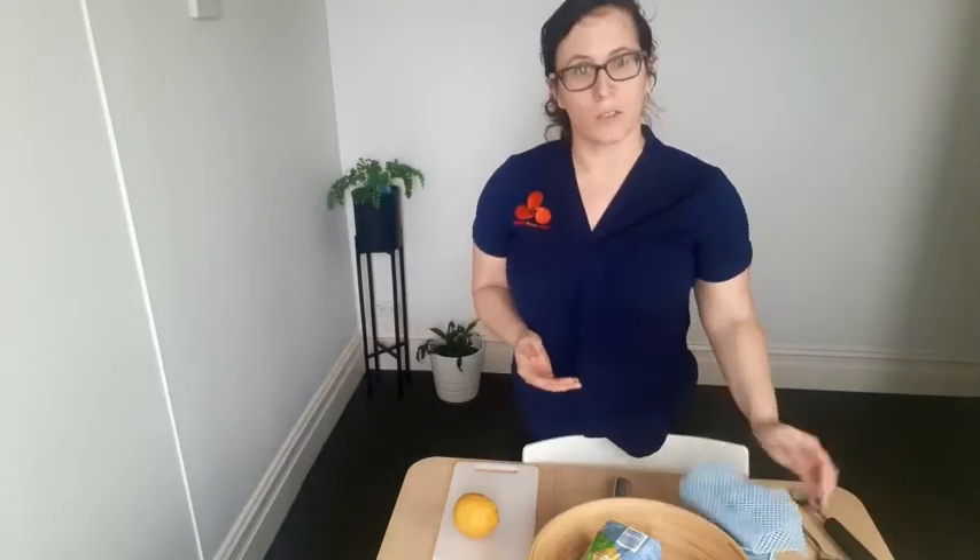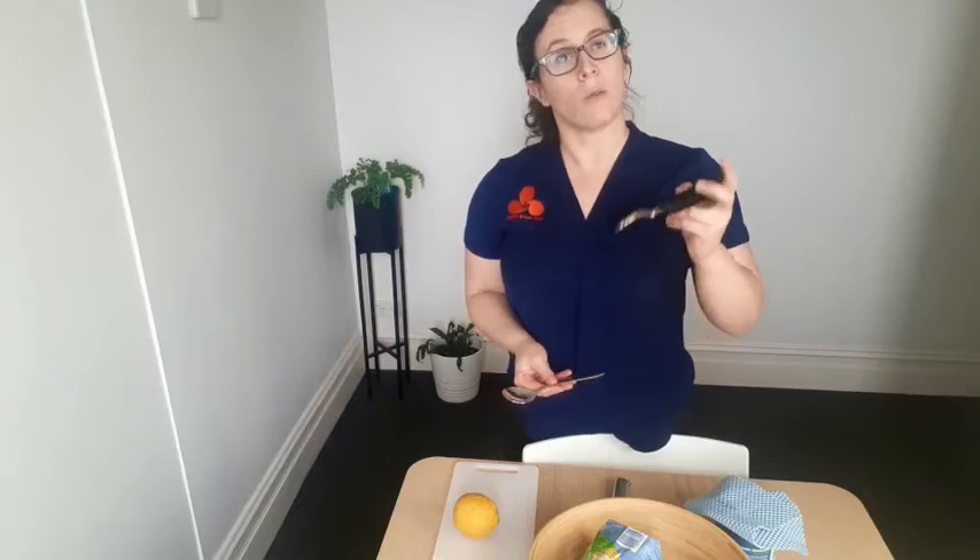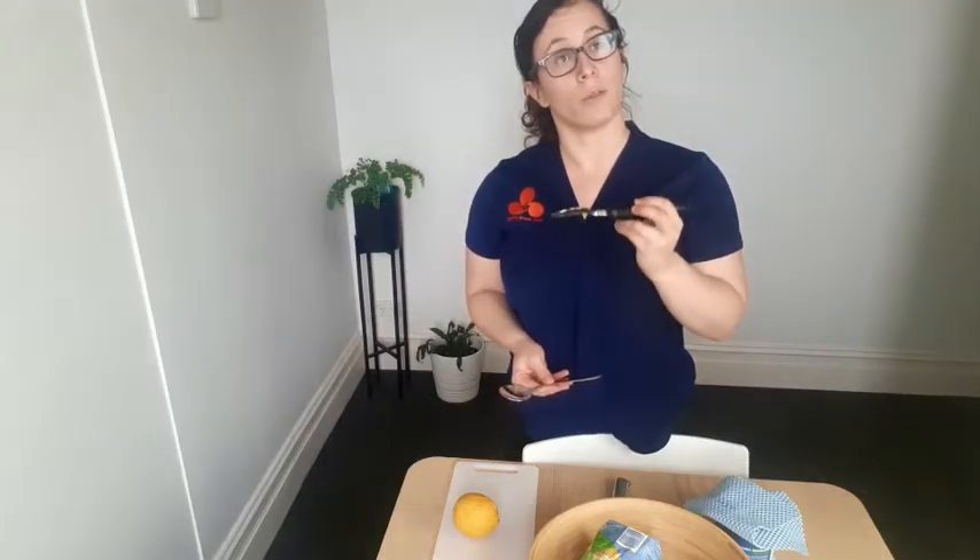The same thing goes as you're using cutlery. So if you're finding it's hard to bring your fingers in towards your spoon or your fork, you can get ones that have a wider handle that reduce the amount of pressure you need to put through your fingers.